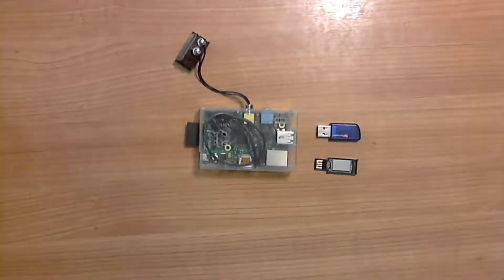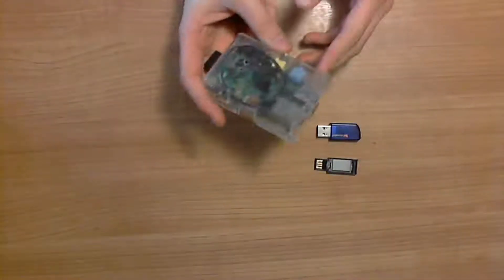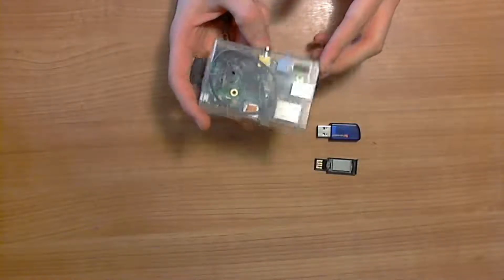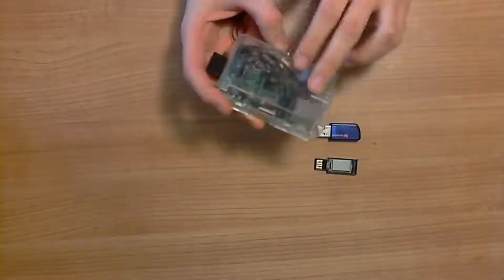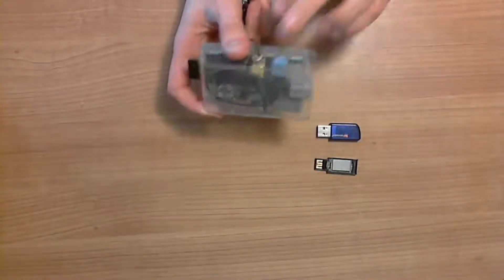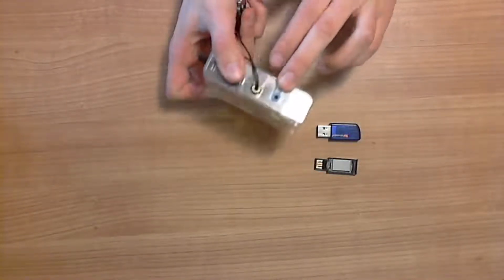Hi everyone! Today I'm gonna show you a Raspberry Pi project on which I worked for the past year. It's basically a Bluetooth MP3 car radio system which can stream over FM via the antenna or a 3.5mm jack which is over here.